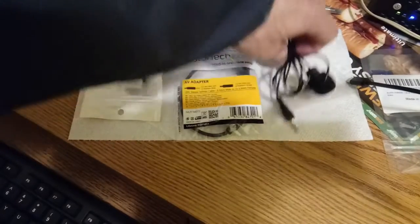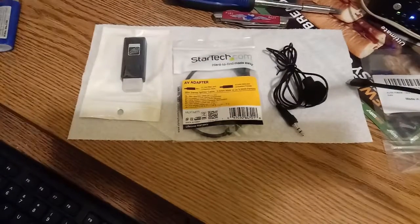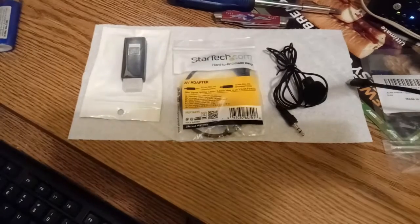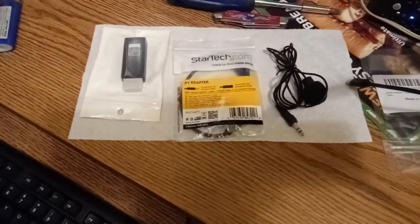Last but not least, we have the good old fashioned lapel mic, exactly like the one I'm using — except over the years I've managed to lose the clip. Sorry about that, but I'm still giving it away. You could use a paper clip and still clip it to your shirt, or a piece of tape. If I find the clip before I do the giveaway, I'll let you know.